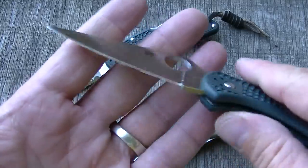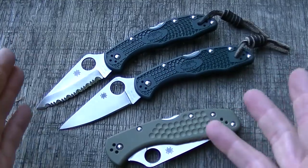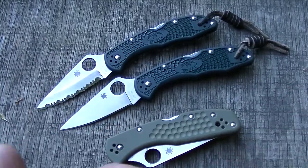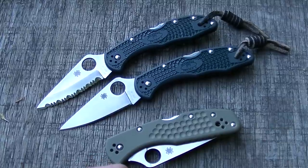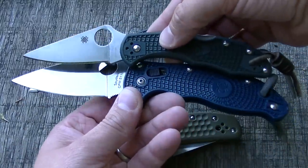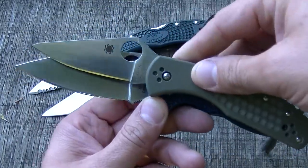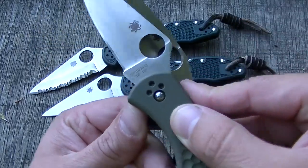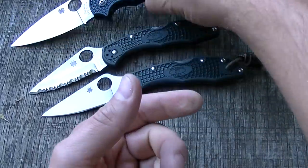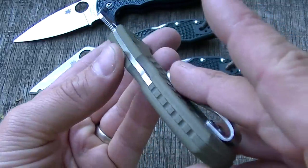It's a great EDC, but it's smaller than a lot of the guys who are watching this video. Here it is next to a Manix. I'm not trying to review the Delica, but you can see what a shrunk down version it is. It's cool, and you can still find a lot of cutting edge. You can find it in super steels like this ZDP-189, and then you dress it up like this and you really have a fantastic package.